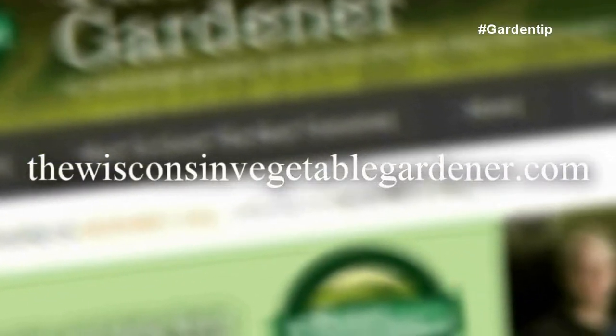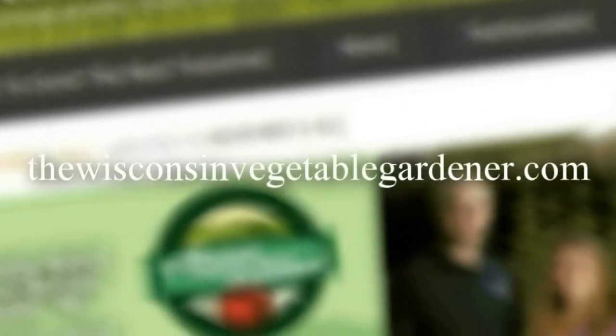There are many different things you can do with a Yaakon — an unusual crop that we are able to grow very successfully here in our Zone 5 garden. For more information, please visit thewisconsinvegetablegardener.com.